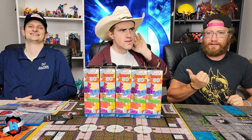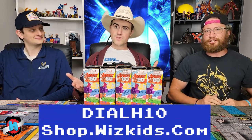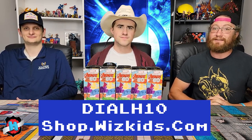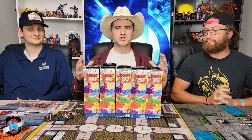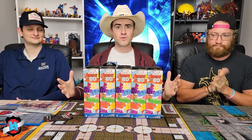If you want to pick up that Dyson Token pack, or you want WizKids to send you a brick, you can go to shop.wizkids.com and use code DIALH10 to get 10% off any order of Hero Clicks through them. Before we crack into this brick, make sure to like, comment, and subscribe to Dial Ears for Hero Clicks to see more videos like this one whenever they come out.